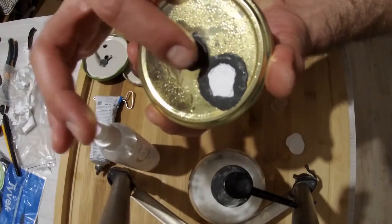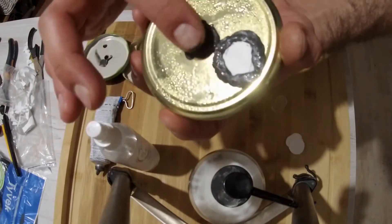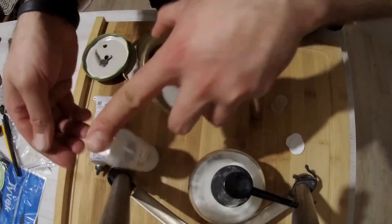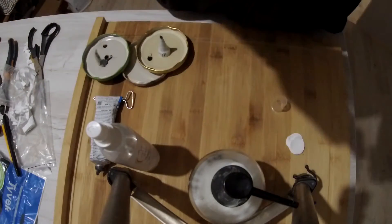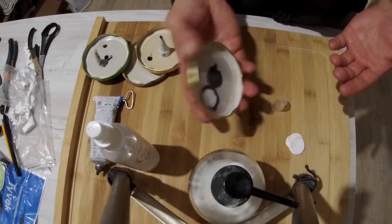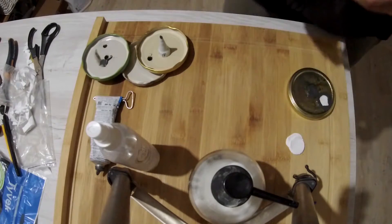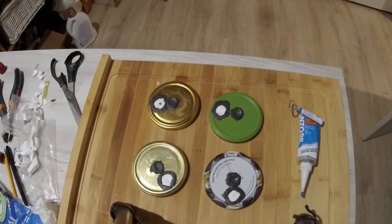After you've made the seal, you should leave it alone for about 24 hours for the silicone to cure and clean. In a day, your lids will be ready for work. If you liked the video, please click the like button and we highly recommend you to subscribe to our channel. Thank you!